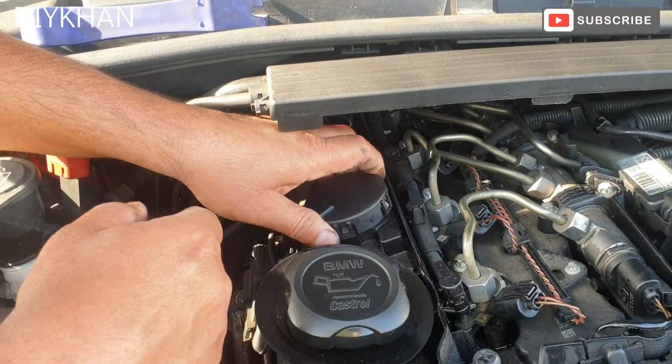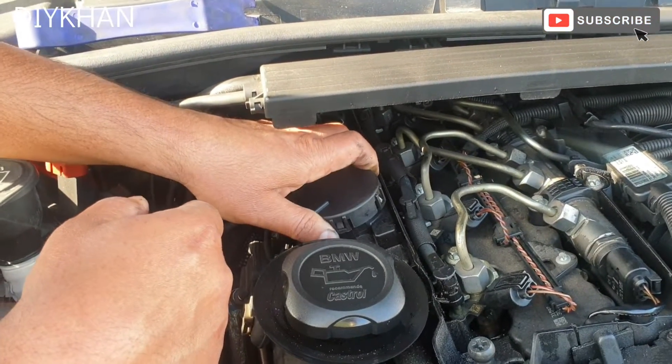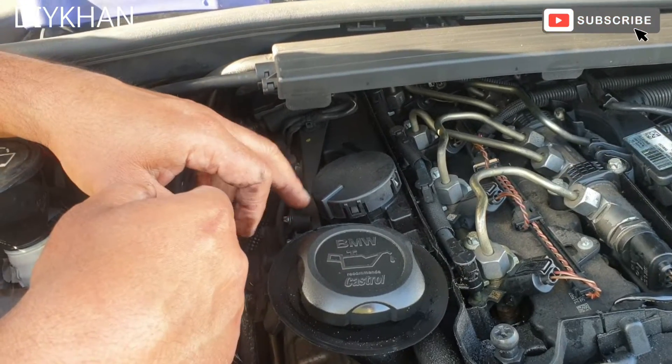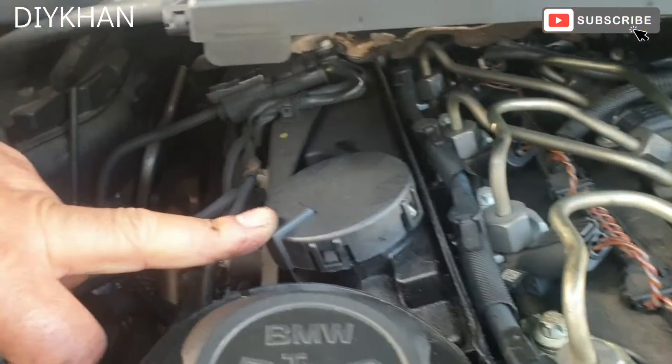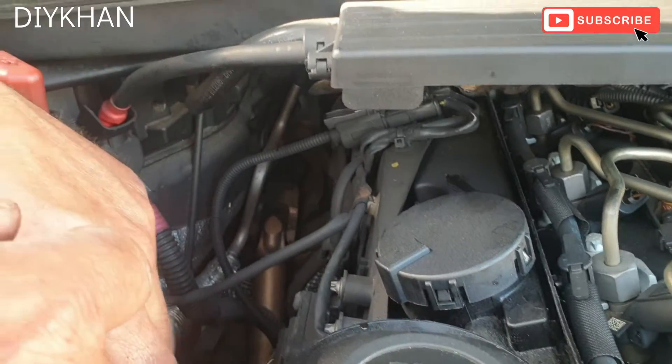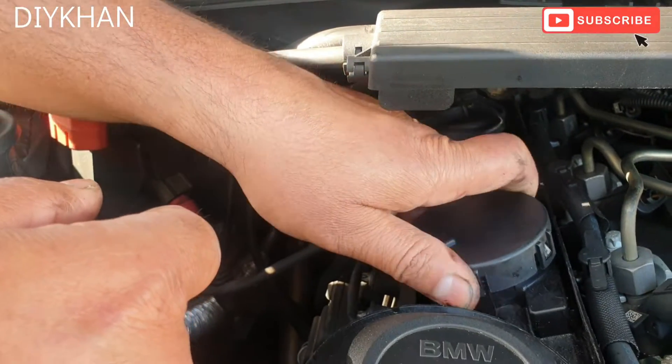There we go, friends — that's the new crank casing breather valve fitted in no time.